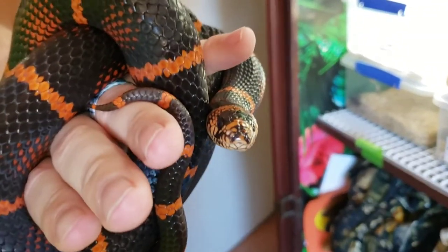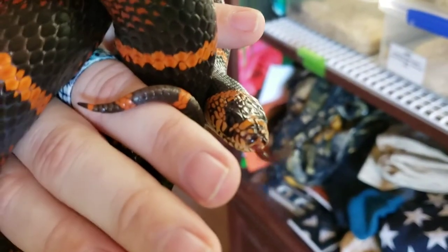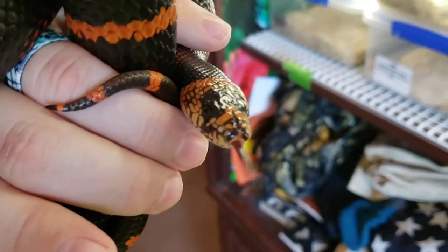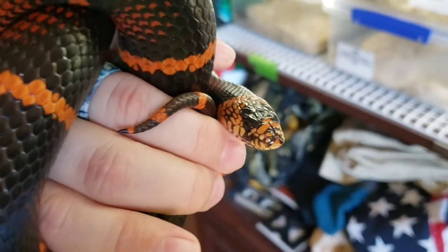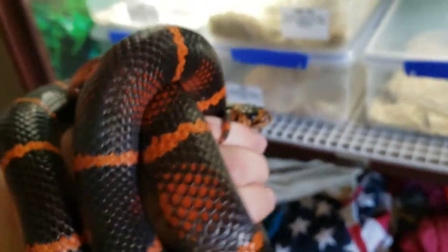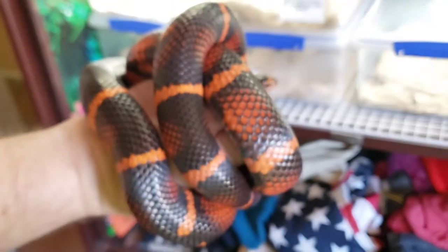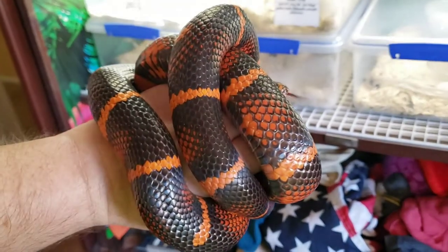Ember has been a sweetheart right from the start — right from hatching. She was also, from my understanding, the biggest one out of her particular clutch. She's always eaten very well. Right now she eats small rats and she is right about 47 inches.